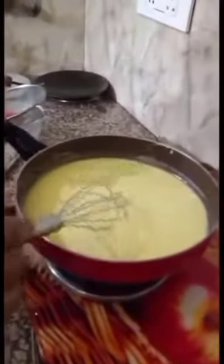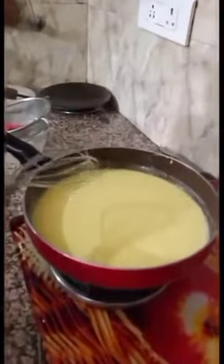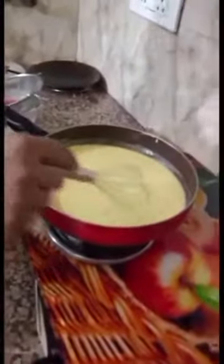Now I am going to cook it on a medium flame until it starts to dry, then reduce to a low flame and continue cooking until it gets dry.